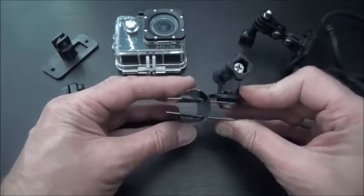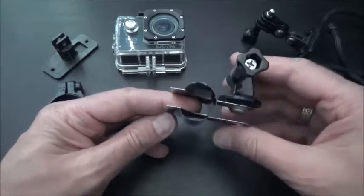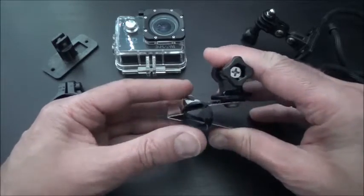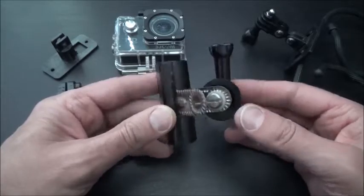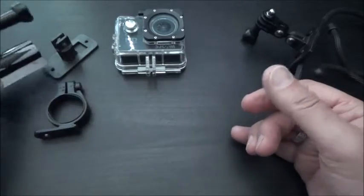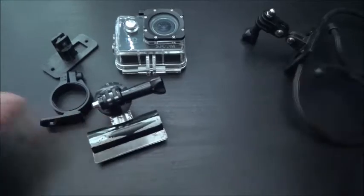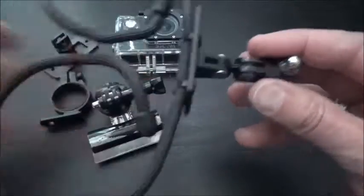You can attach that to anything - you could attach it to a shelf, whatever you want. Just use your imagination. I'm sure you've got things lying around your house that you can just change and alter to work in your favour to hold your camera.